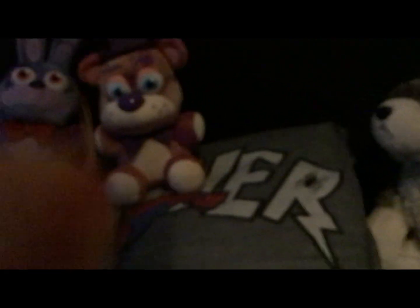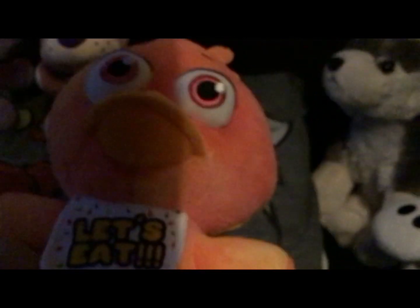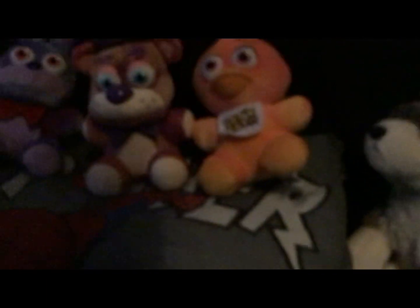Next one we have Tie-Dye Chica — that reminds me of Rockstar Chica. It's like we colored her in. Even the beak looks good. I like the Chica design, and the Freddy and the Bunny designs too.